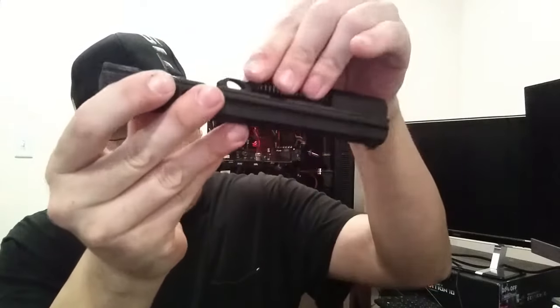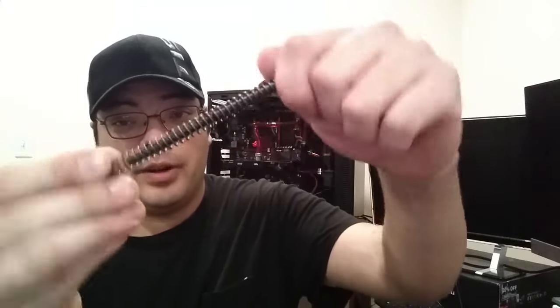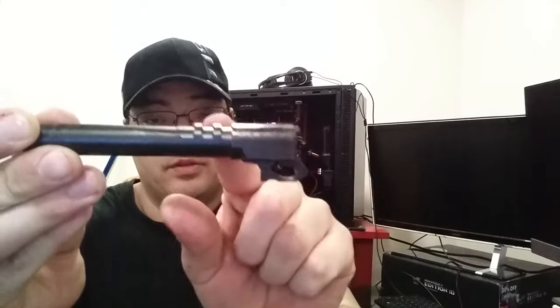Disassembling the slide is pretty easy. Grab your recoil spring and guide rod — it is not captive, but it's fit very tightly over the end of the guide rod so it won't just come off. Still, be careful not to lose it. To remove the barrel, simply slide it forward, tilt it up, and pull it out of the back. This has the Browning tilting lockup with two lugs up top, and there's an eyelet for the cross pin. It's basically a knockoff of the Browning Hi-Power — very simple, very elegant. It has an external extractor much like a Hi-Power, and that's it — you're field stripped.